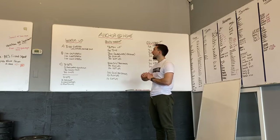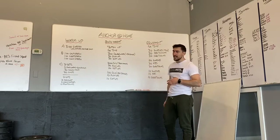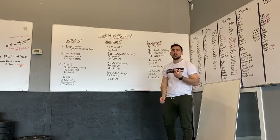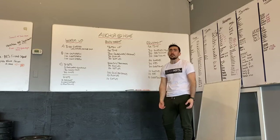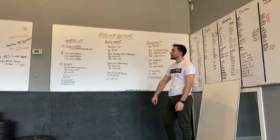Monday's at-home workout. We've got a bodyweight option and then something similar for if you rented any equipment from the gym or have gym equipment at home. We'll take you guys through both those workouts.